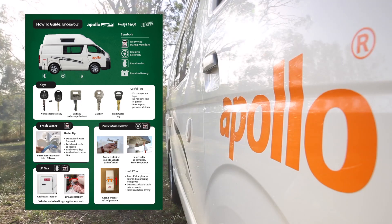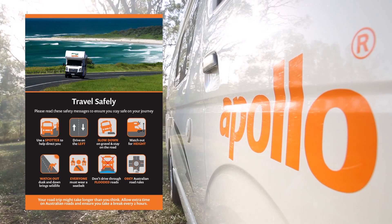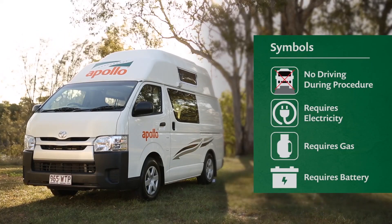Your second best friend will be the how-to guide. The how-to guide contains all the relevant instructions on the features of your chosen RV. First of all, we'll quickly run through the symbols used throughout the how-to guide.